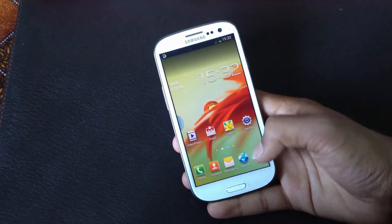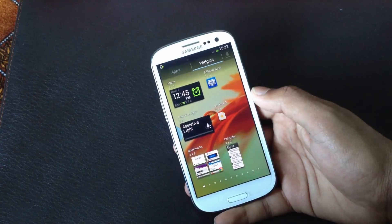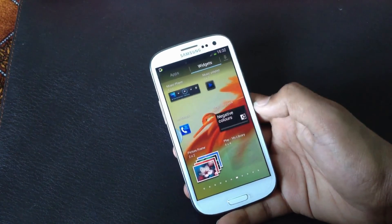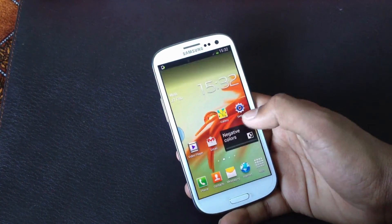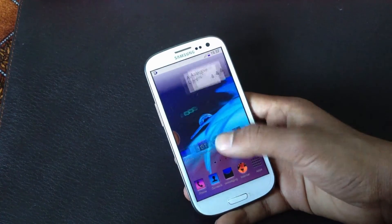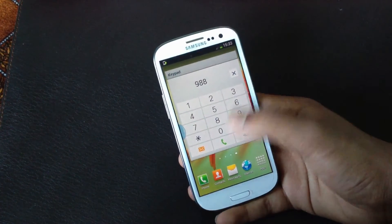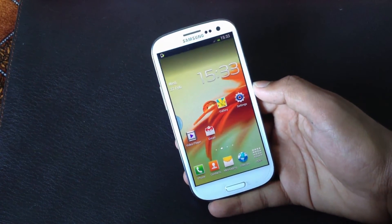You will also get all the previous apps pre-installed, and some new widgets like the Mono Audio and Negative Colors widget — you can see the negative colors displayed on your screen. You also get a 4x4 Keypad widget so you can dial numbers directly from it. That's a really good feature added.